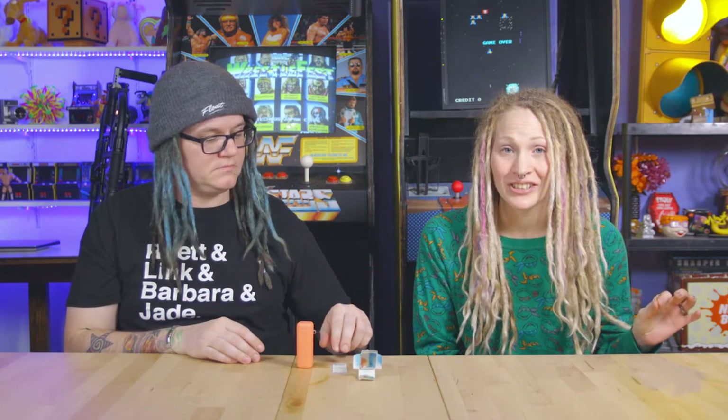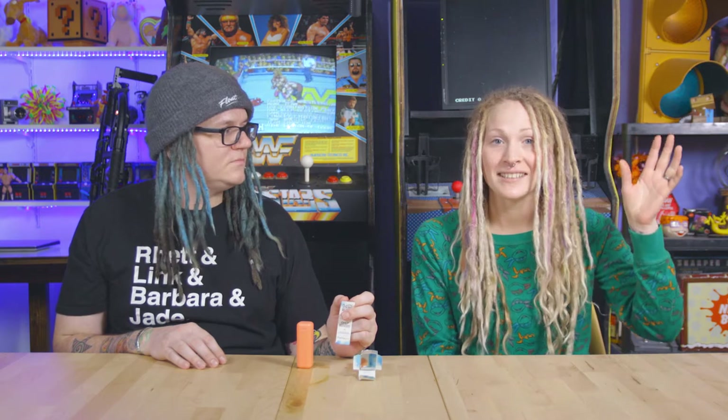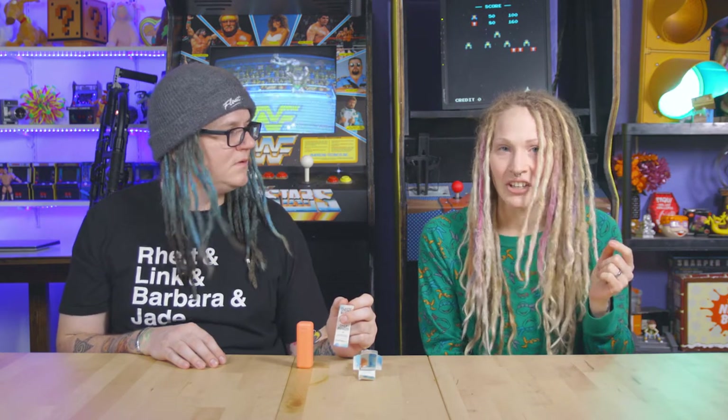In the US alone we go through 500 million straws a day — that's 1.6 straws per person, enough to go around the whole world two and a half times every single day. These straws are so thin you can't recycle them. They just get thrown aside, the wind carries most of them to the ocean, and I'm sure you've all seen videos of a poor little sea turtle getting a straw pulled out of its nose. These things are not good.